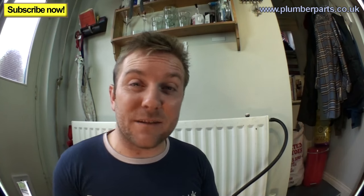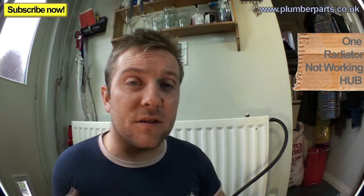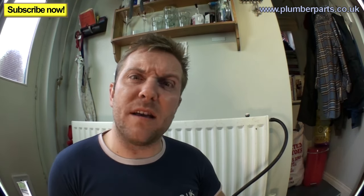I hope you found today's video helpful. If we haven't covered something, please let us know. Follow us on Twitter and Facebook, and show us some love through the website at plumberparts.co.uk. If this video hasn't helped, click the link and go back to the Radiator Hub — you'll probably find a video there that can help. See you all very soon, and hold tight!